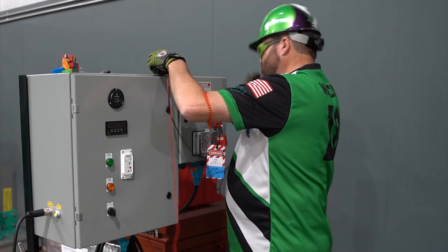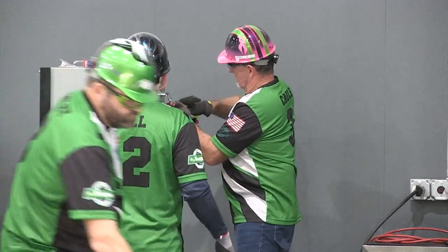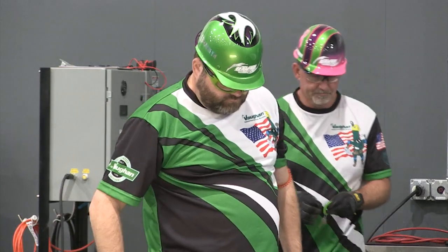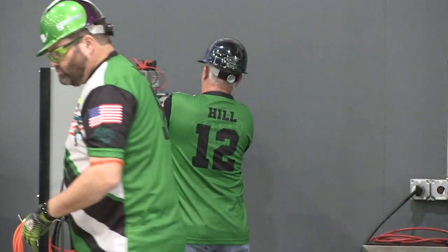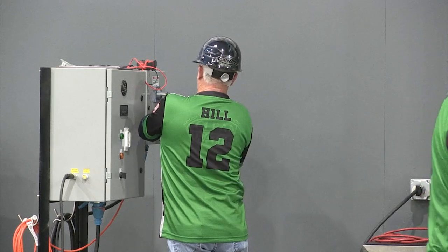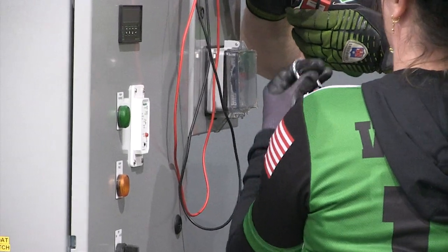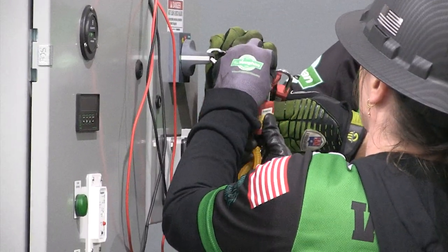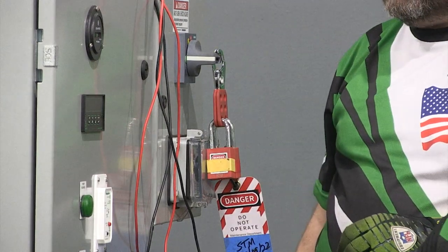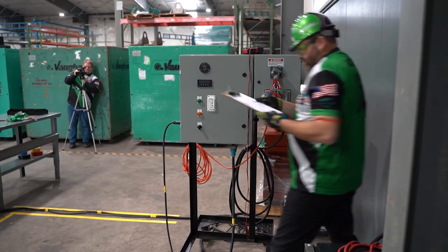All team members must lock out using the provided individual color-coded locks. Zip ties will be used to attach the tag to the lock. The electrician must use the red lock; the safety supervisor must use the yellow lock. Other team members can use any other color lock. All members must install their own lock and keep the lockout key on their person at all times while locked out.